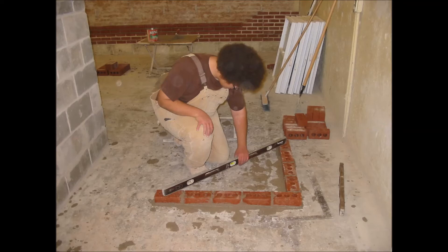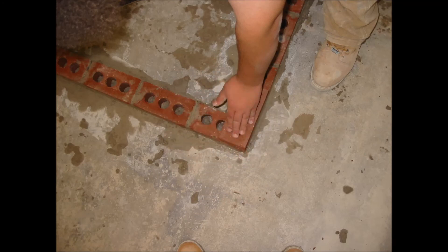In this picture I'm using my level to make sure that the whole corner is level by leveling the end brick and the other end brick to make sure that everything is level. In the next picture I take a brick and lay it on top of my outer edge corner to make sure that it is perfectly plumb.